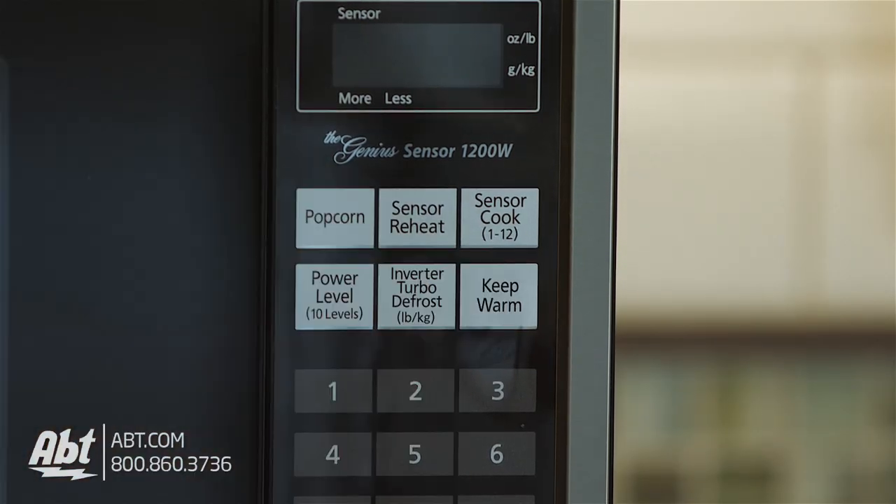Another great feature is the keep warm function, so you can keep your food warm without overcooking it in case you have someone running late for dinner or just need to keep something warm while you finish cooking the rest of your meal.